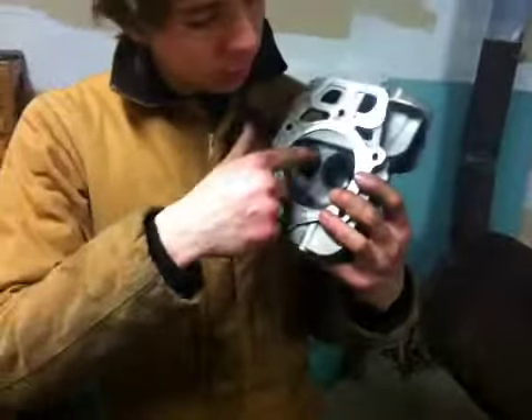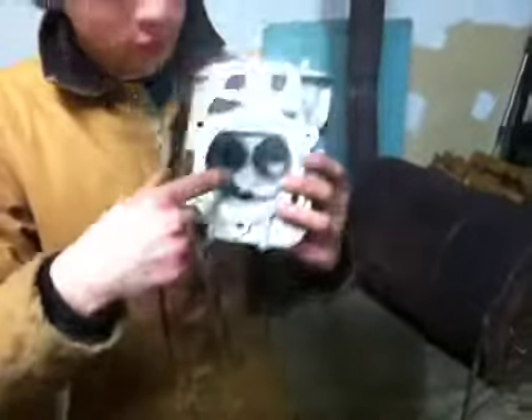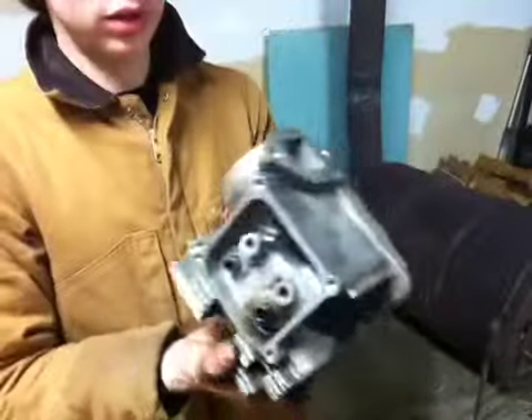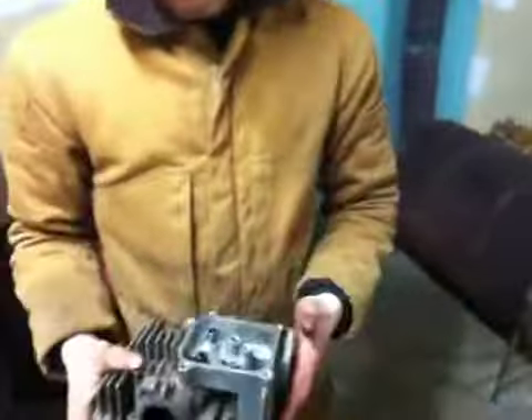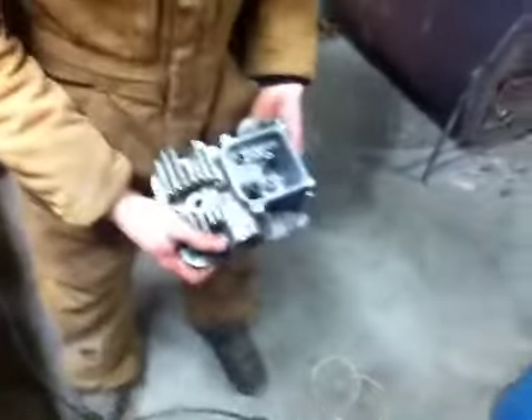Take a look at the carbon buildup in this one - this one's kind of clean. This is the intake valve - intake valves are always a little bigger - and this one's the exhaust valve. So there's the exhaust and here's the intake. This is a Crossbow cylinder head.